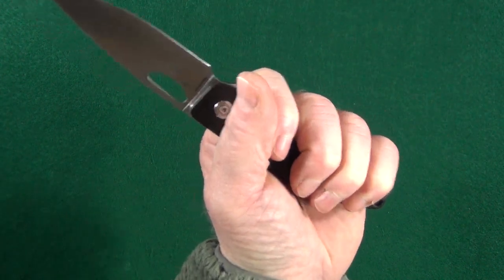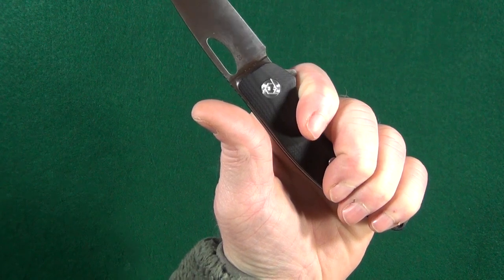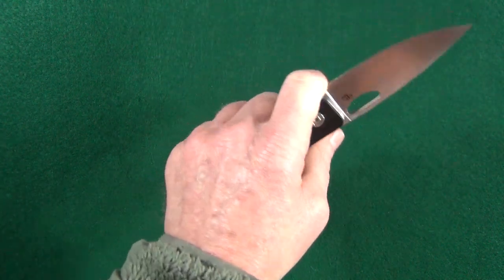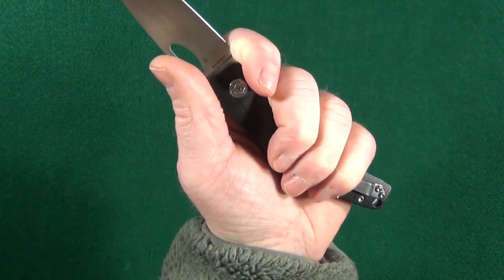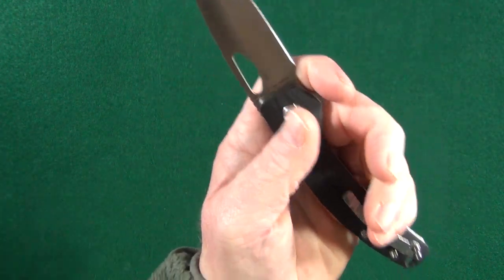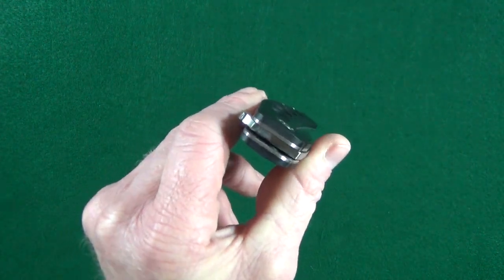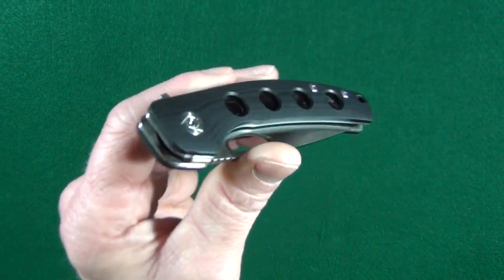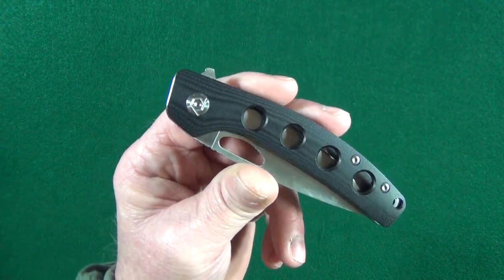At 4.75 inches in length, the G10 handle is definitely plenty long enough for my medium-sized hands — even more so when I choke up on it. So those of you big-handers out there, you'll be good here. Staring down the sights, the scales have just a very slight contoured shape going on.